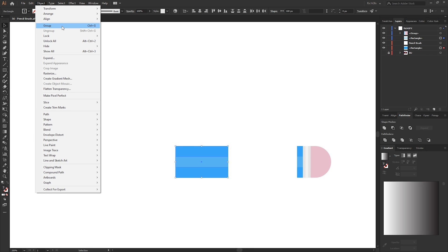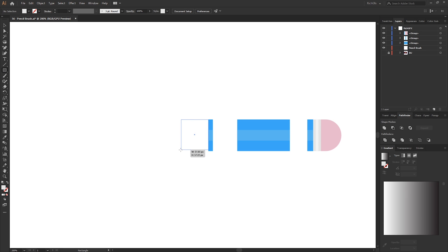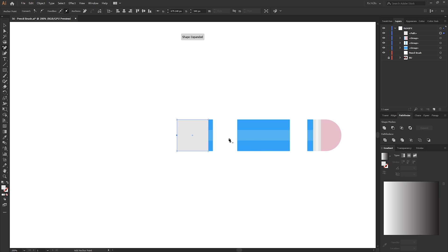Make a selection around all the shapes which form the top end of the pencil, then Object > Group. Repeat the same for the middle pencil — drag a duplicate of the middle part, hold the Alt key, and resize it down. Now we can start constructing the lead side of the pencil. Select the rectangle tool and create a square shape on the end. Go to the pen tool, hold down the left mouse button and select the Add Anchor Point tool, or use the plus key shortcut. Assuming you have smart guides selected, find the center of the left end and click to add an anchor point.